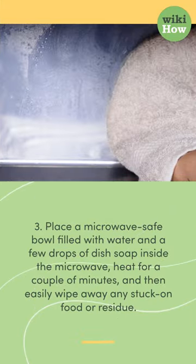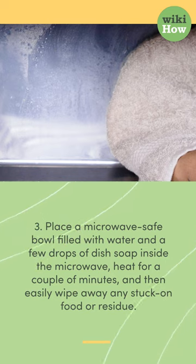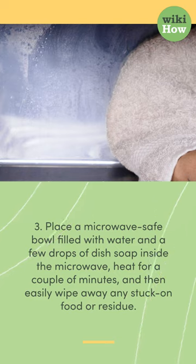3. Place a microwave-safe bowl filled with water and a few drops of dish soap inside the microwave, heat for a couple of minutes, and then easily wipe away any stuck-on food or residue.